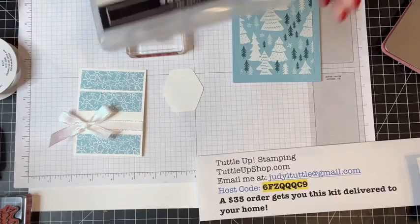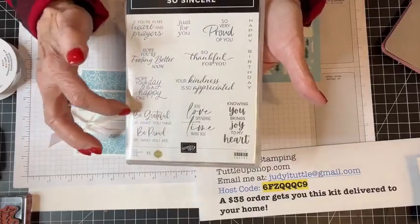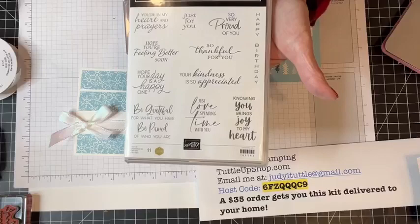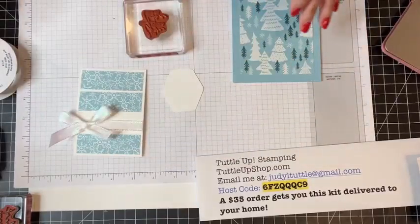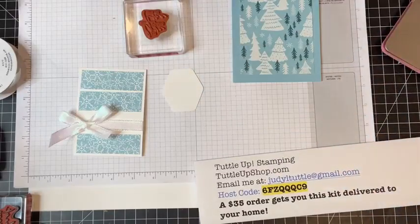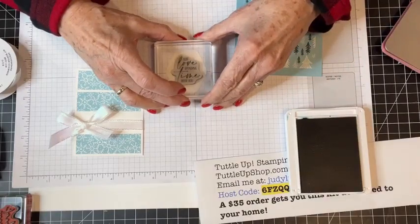I'm using a stamp from the So Sincere stamp set. I love this set — 'you're in my heart and prayers,' 'hope you're healing soon,' 'be grateful for what you have and be proud of who you are,' 'knowing you brings joy to my heart.' What I'm going to use today is 'just love spending time with you.' Isn't that a great sentiment for someone who has you to their home during the holidays — maybe relatives you don't see often, a long-time friend?